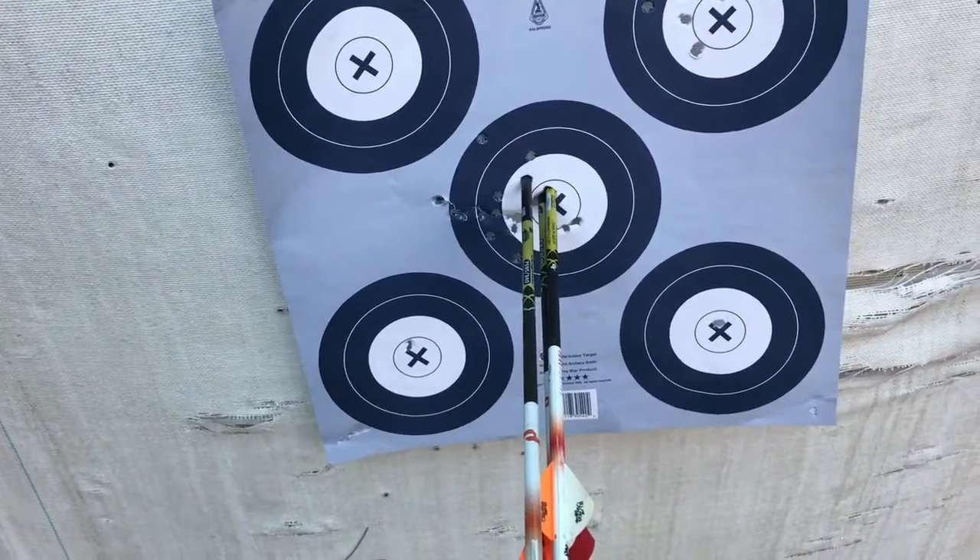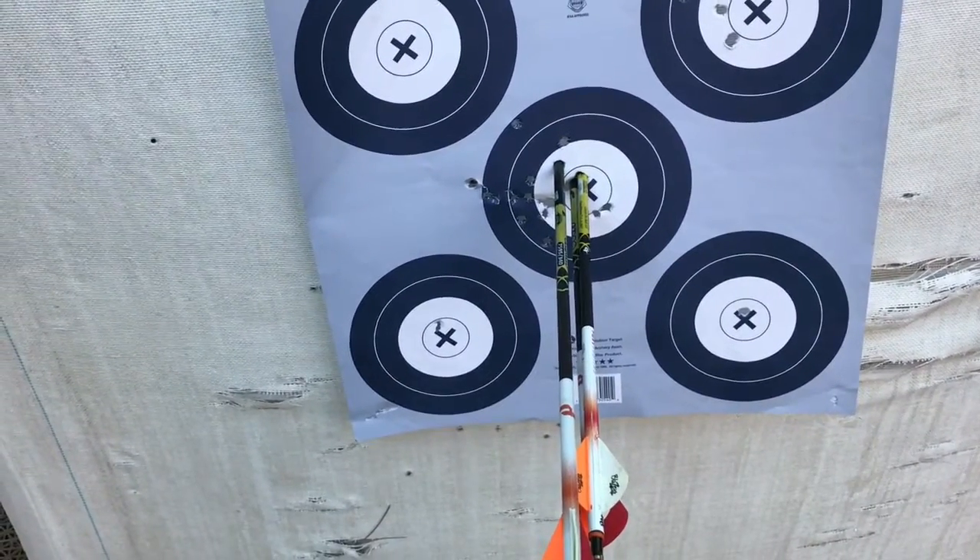Not a bad group from 20, 30, and 35 yards. Just three quick arrows to make sure it's on, and I feel pretty good about that.